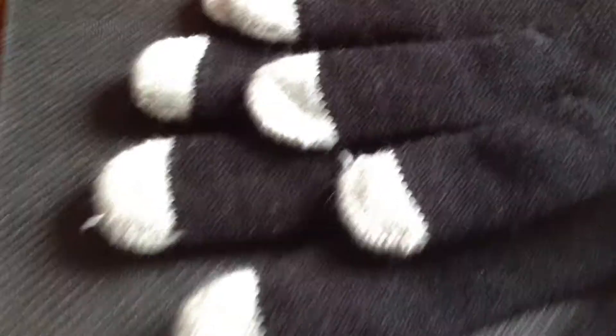Hey YouTube, Silverguy here. I just wanted to show the gloves I used to make that last video. These are new, at least they're new to me.